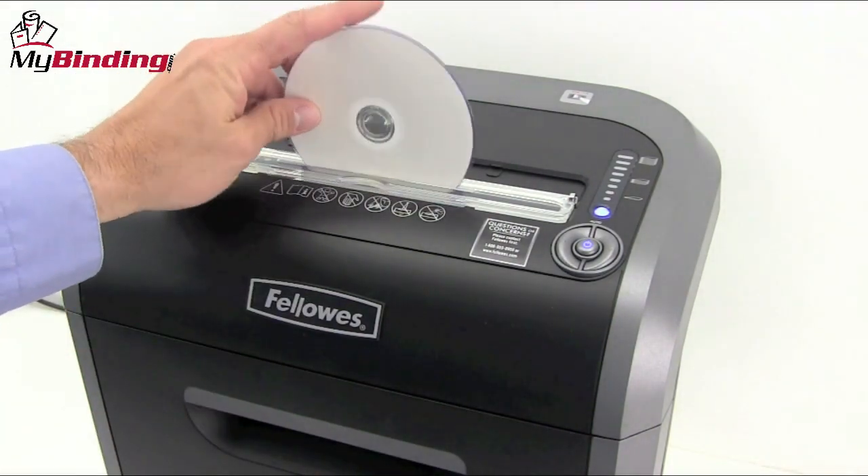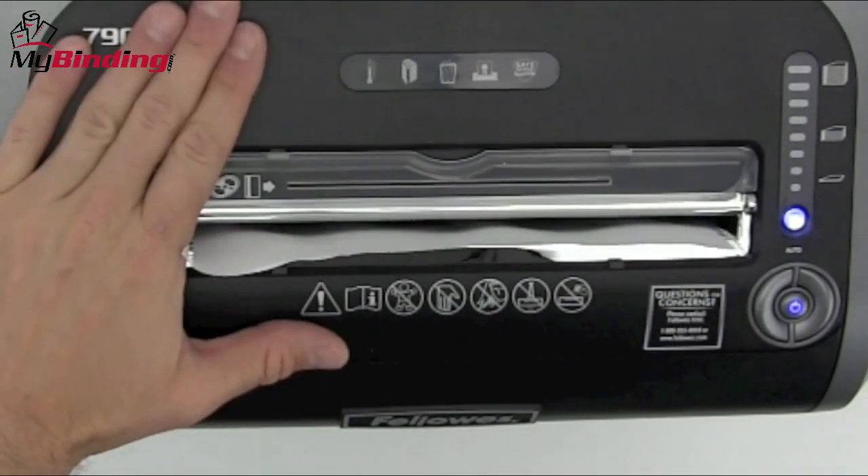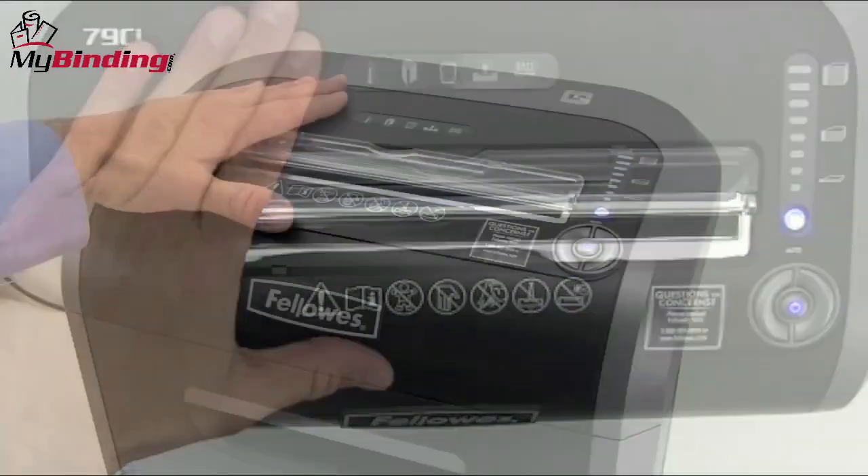The 79CI is safe and quiet. SafeSense technology allows the machine to stop the moment a hand is near the opening and restart when the hand is away.